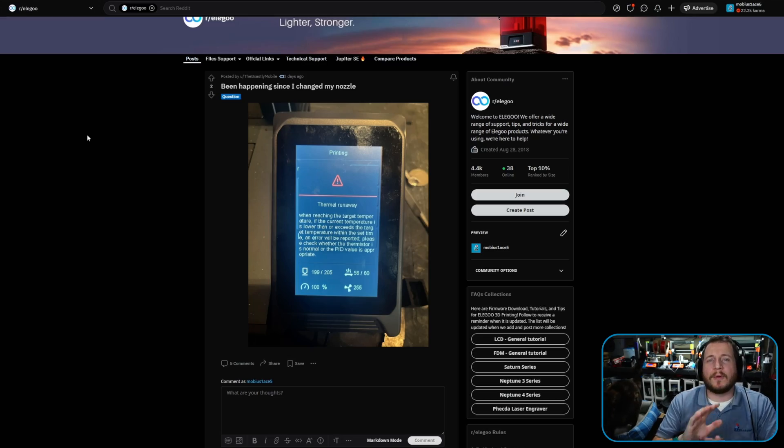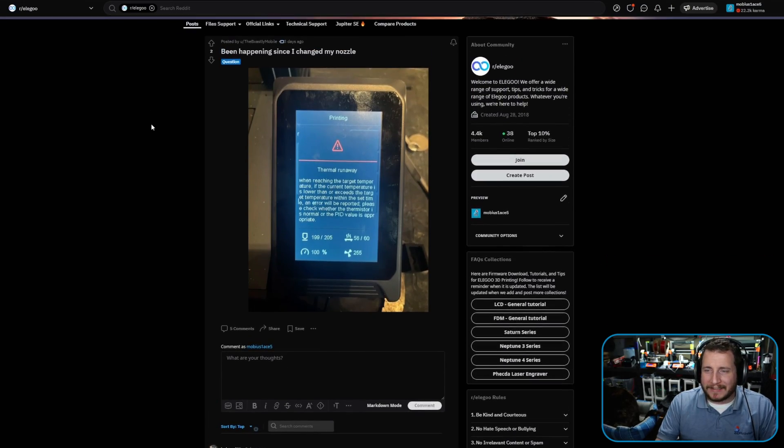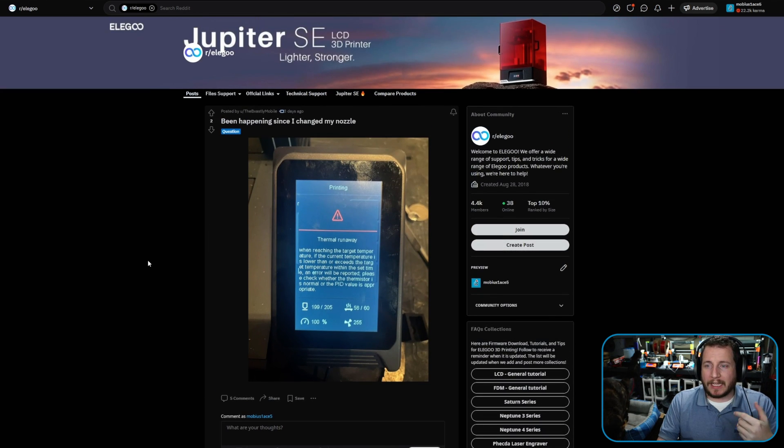Next: thermal runaway happening ever since a nozzle change. I love that printers come with thermal runaway now — it's so nice to see that pretty much every printer has it and it actually works. We've got an Elegoo printer — likely a Neptune 3 given the 205°C temperature — and it stops printing because it goes into thermal runaway. Someone asked if the silicone sock was put back on after doing the nozzle, and they confirmed it was missing. They put it back on and the problem went away.